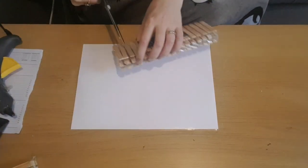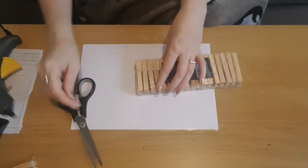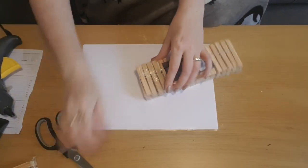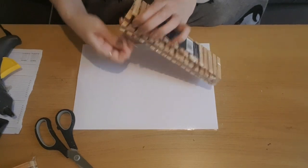Hey everyone and welcome back to my channel. I hope you're all well. If you're new here, welcome. I'm Jo. I do craft videos. I usually do three a week, as well as Poundland hauls and charity shop finds, because I do like a good look around the charity shops.